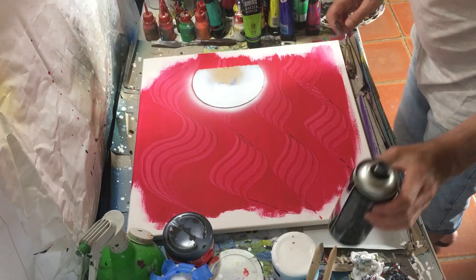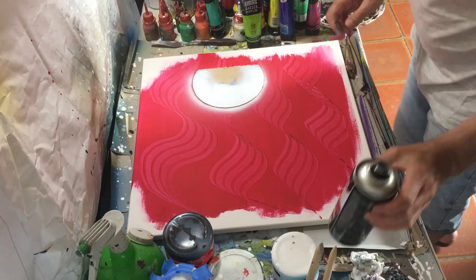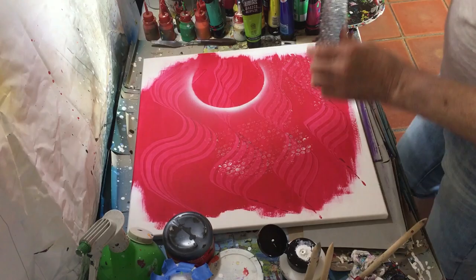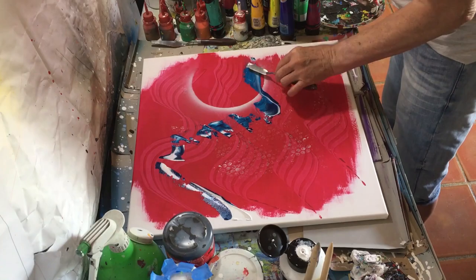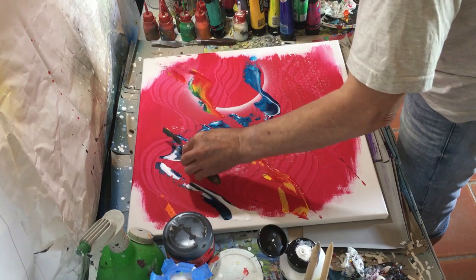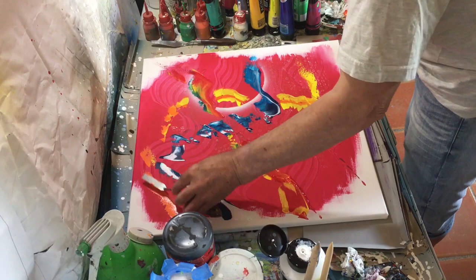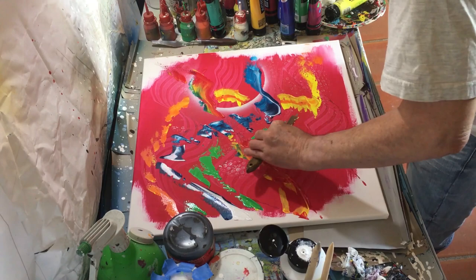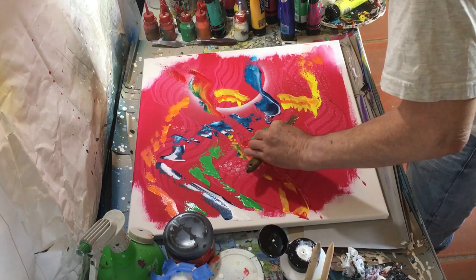What's your favorite part about this? I'm going to go over here. Let's take a look at the bottom of the top. I can see the bottom of the top, but that's a lot.